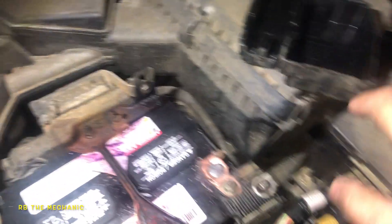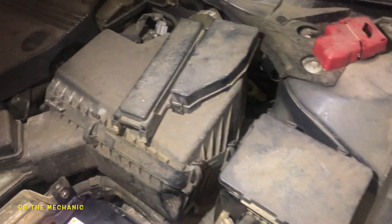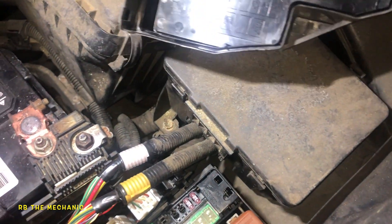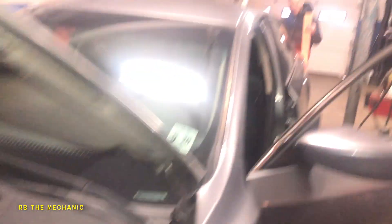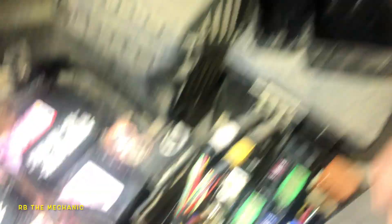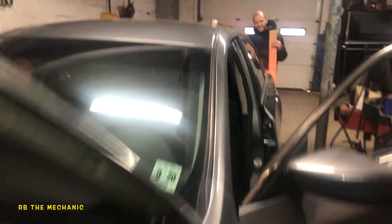I opened this fuse box up — to open it you got to push back on this tab and the whole thing comes off. So what I did was wiggle these wires — no action. You see this blue relay? This blue relay is for the stop lights, so your car is not gonna start. Watch this — I'm gonna do this to it. The lights are flickering. Yes, it's flickering. Glitched.